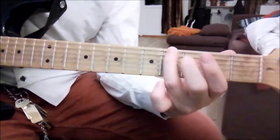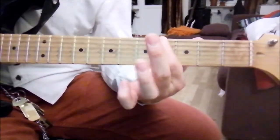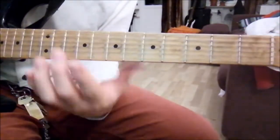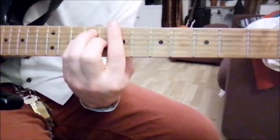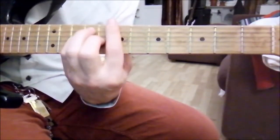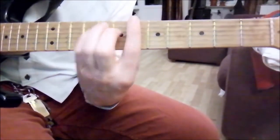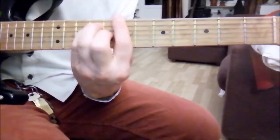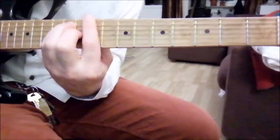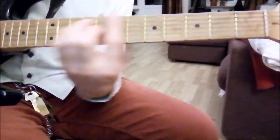Then it's back to the main riff again. And then we play a B major chord to an A-sharp chord, and we pause. Again, but this time instead we play C-sharp major, back to B, and A-sharp. All major chords.